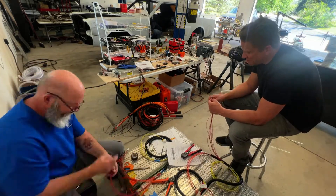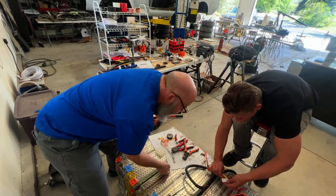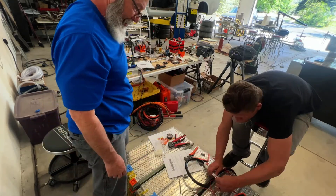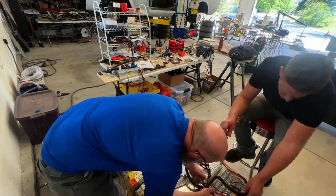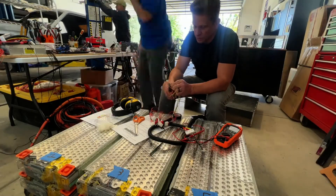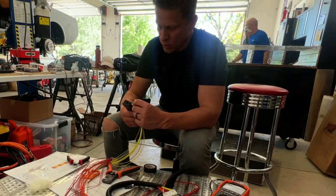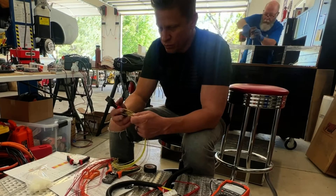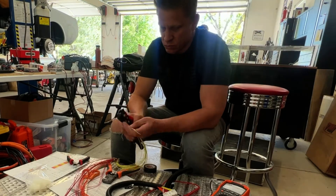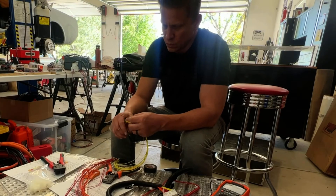To operate the Tesla we need to wire together 16 batteries. Each battery has 444 cells, for a total of over 7,000 cells in all. To get the batteries to work, Dan and I have to wire each battery to the battery management system individually. To communicate to the batteries we need to use battery management cards that we got from Zero EV.